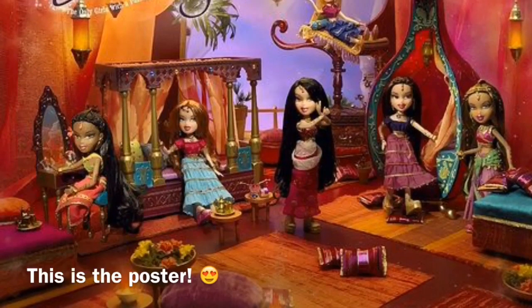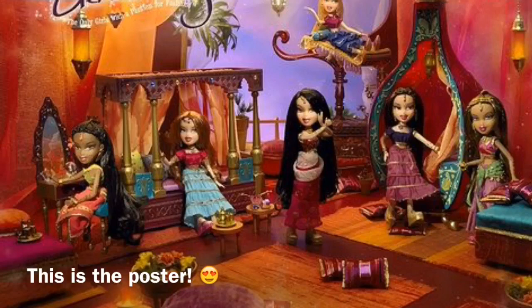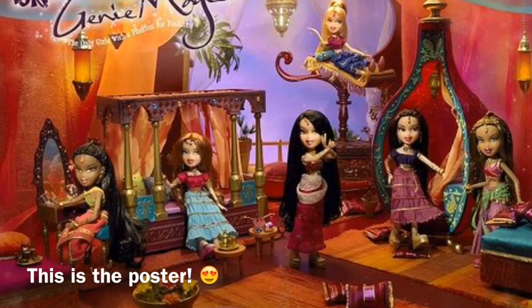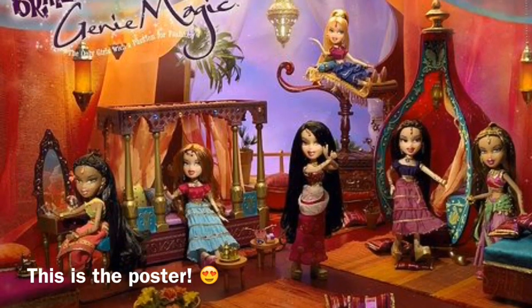And then the exciting part — is this a poster? Yes it is! Oh, it looks big. I'm kind of excited now.